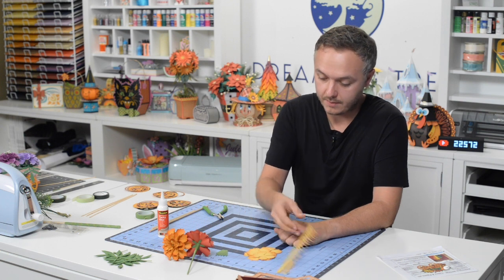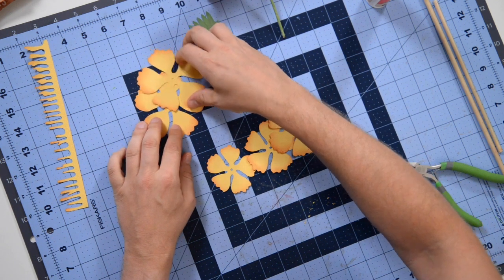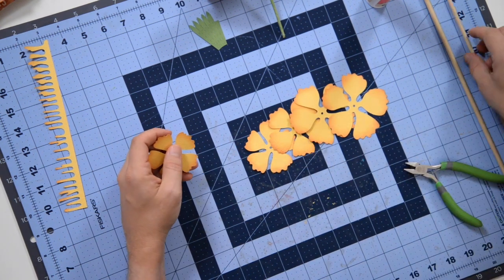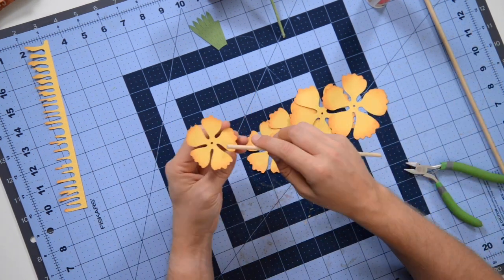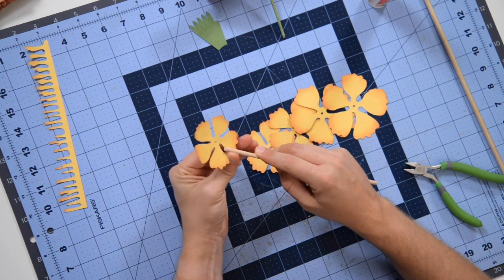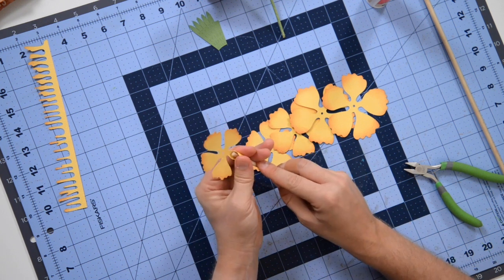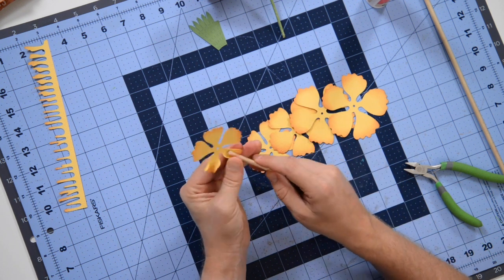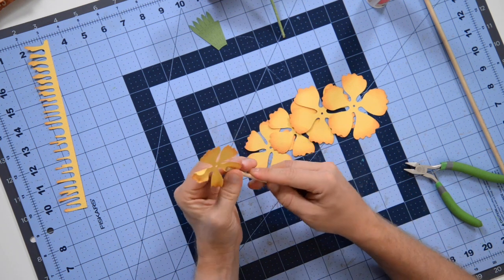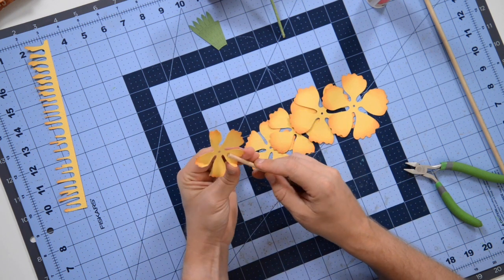I'm going to walk you through that process one more time. There's a good opportunity to pause and fast-forward while you put on some music. I'll assemble this flower and then we'll move on to the actual wagon assembly. You can scrub through and when you start seeing me put together the wagon, stop and pick up there. Again, this is basically an eighth-inch dowel and I'm just curling those petals — pushing down in the center with two fingers on either side, then curling it over onto the dowel nice and tight.